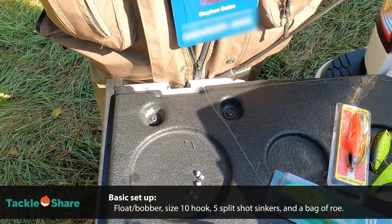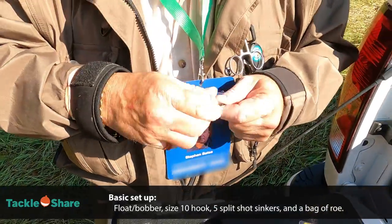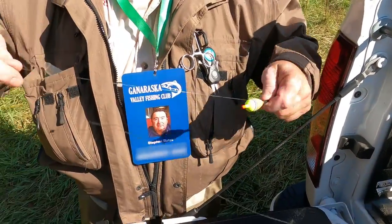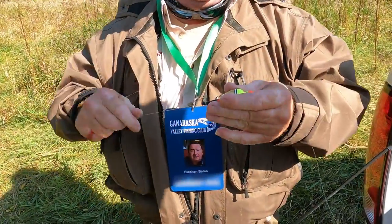The rubber pieces hold the float to the line so the float doesn't slip up and down, and you can set it in a permanent spot. In this water we're only fishing about a foot and a half to two feet down, so our float is on and set at that depth.